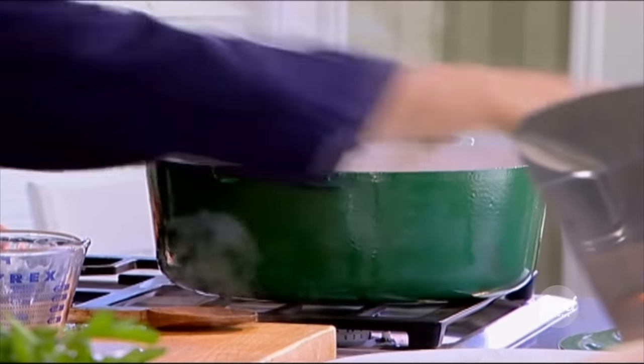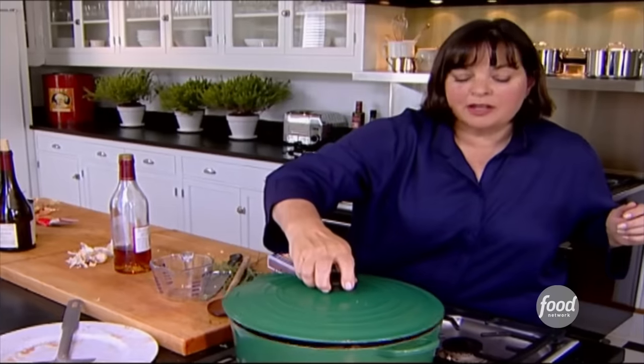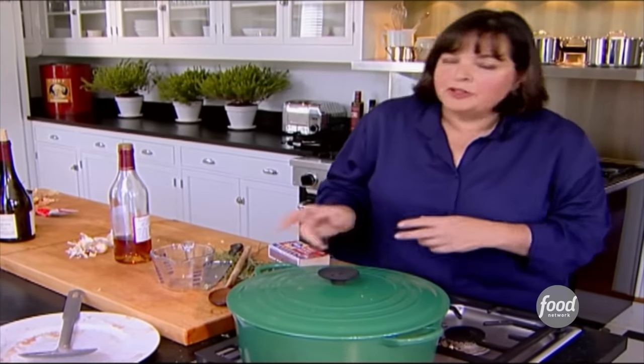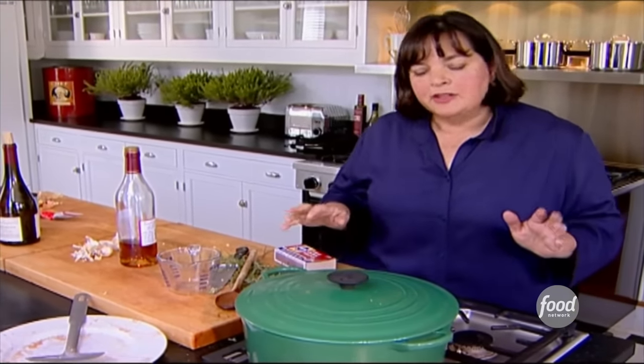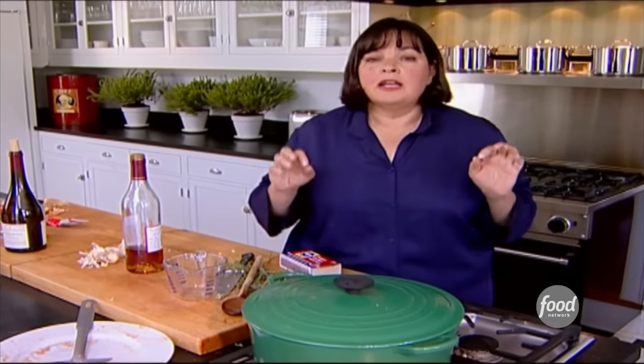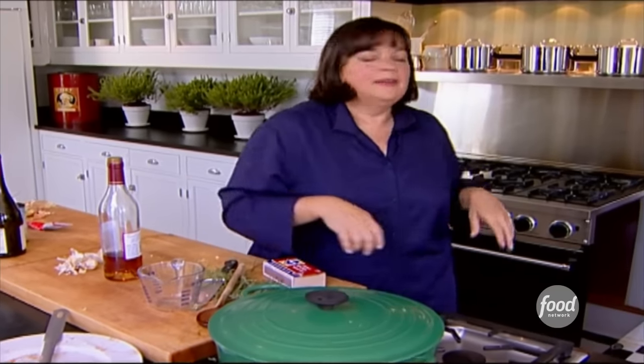Now this is the other novel thing about this recipe. Instead of cooking it on top of the stove, as most beef bourguignon is — where you're endlessly fiddling, turning the heat up and down — I discovered that if I cook it at 250 degrees in the oven for an hour and 15 minutes, instead of like two and a half hours, it comes out perfectly done. So into the oven, an hour and 15 minutes at 250 degrees, and we're going to have beef bourguignon.